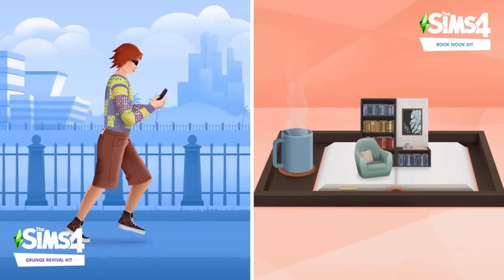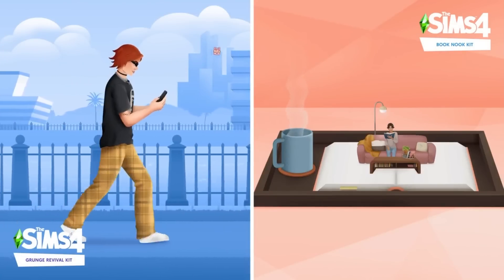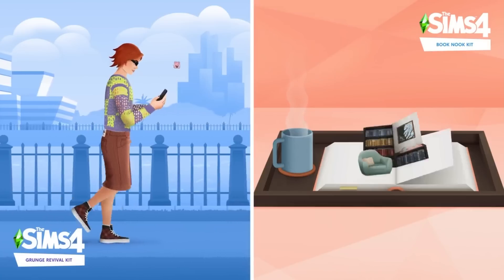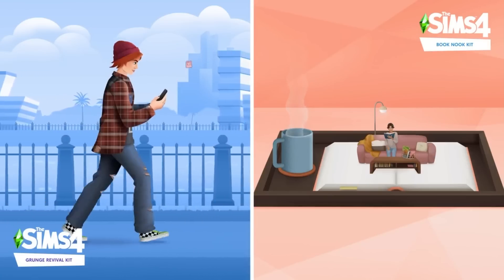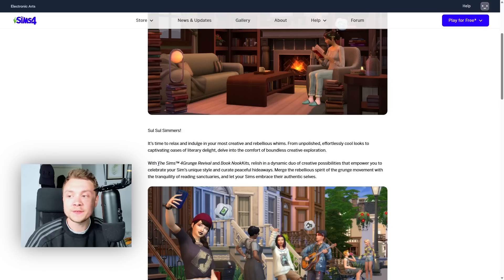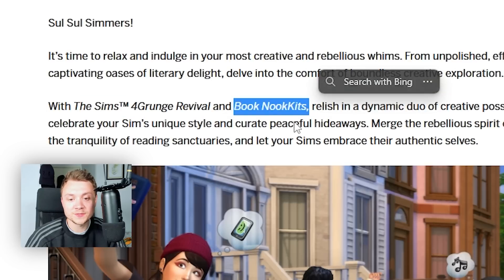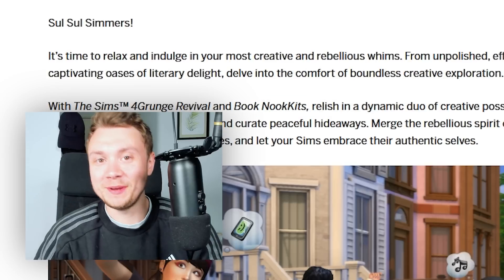So we've got a CAS kit and a build kit. One of them is called Grunge Revival, which is a CAS kit. We've then got the Book Nook kit, which is a build kit. So we've got a kit about books and libraries and we've got a kit about grungy clothes. EA is clearly very sleepy too because they forgot to put a space bar right here and they forgot to put a little space right here. So I'm not the only one.